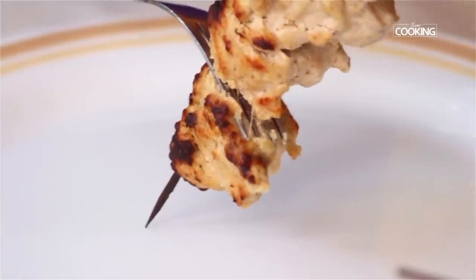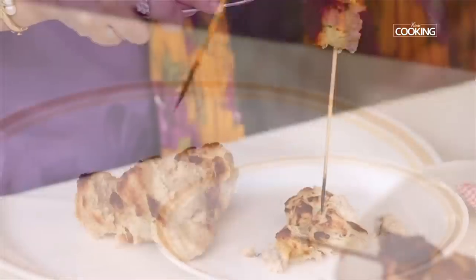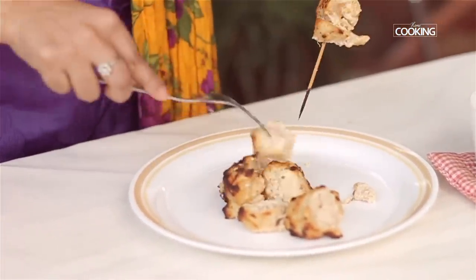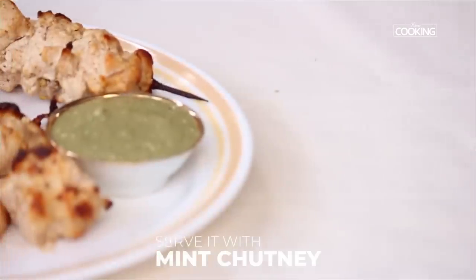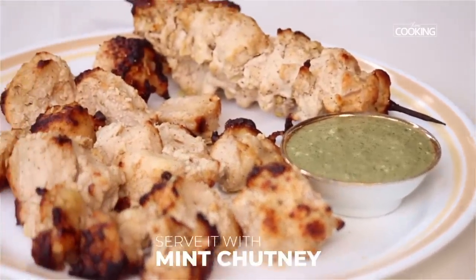Use a fork while removing it from the skewers so you won't break the pieces — you can remove them nicely and they will stay intact. There you have this absolutely delicious chicken tikka, and you can have this with a special mint chutney.